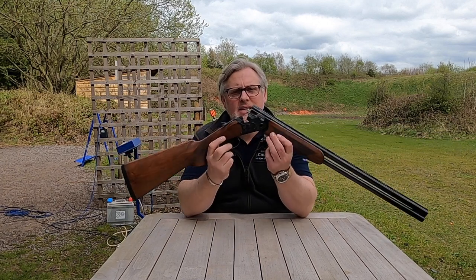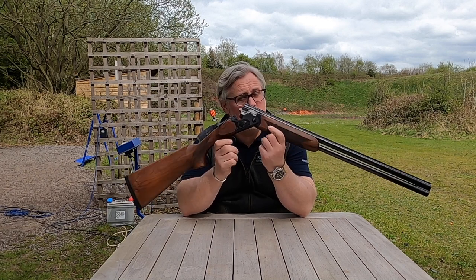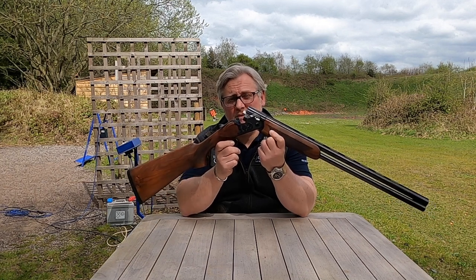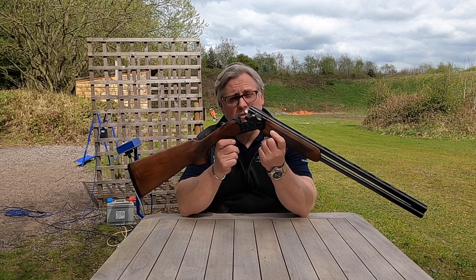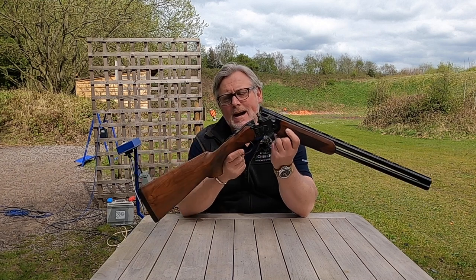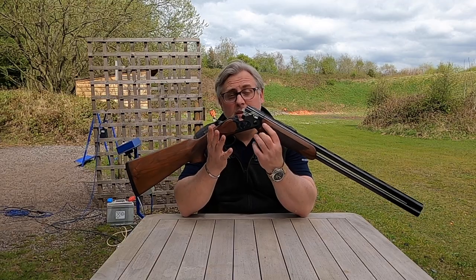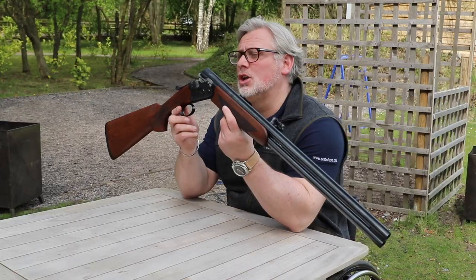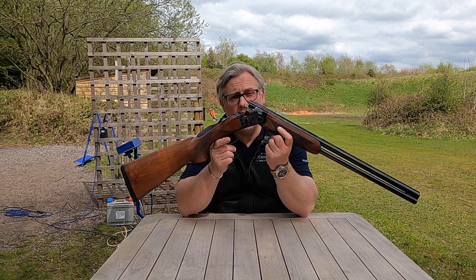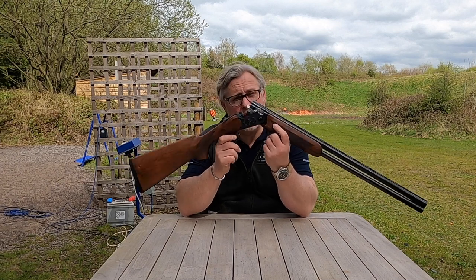Today something a little bit different - something super lightweight. I have to say, something I wasn't thinking I was going to be impressed with, but I've put some cartridges through it and I have to say I'm really liking this gun. It is different, it's not going to be for everyone, but it is quite a pleasure to use. It's the Beretta Ultra Leggero - or if you're English, 'Leggero' - however you want to pronounce it, ultra light. Very, very light, weighing in at just a little over six pounds, and I'm going to go through it with you now so you can understand why.